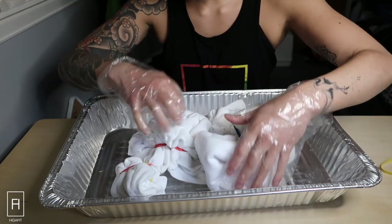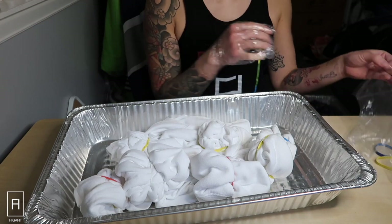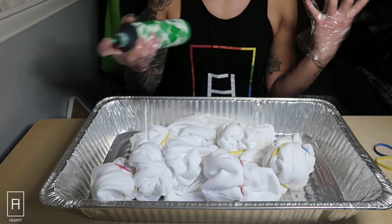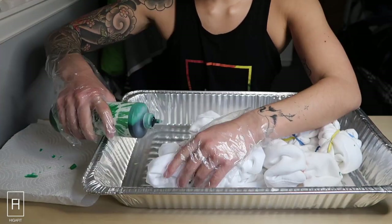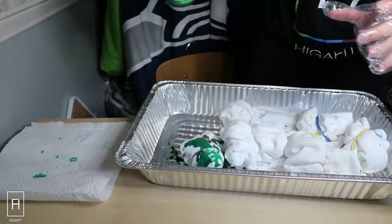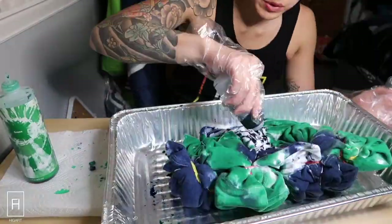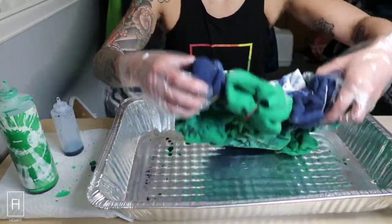Looking at this: there's the top, the bottom, and the sleeves. Let's start with the green sections — lighter color first, then darker color second. Make sure you shake them up really good. Okay, let's do this!